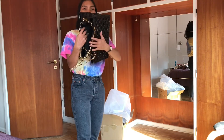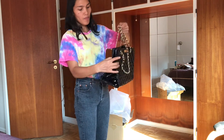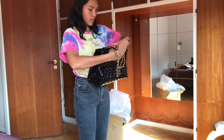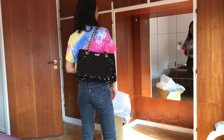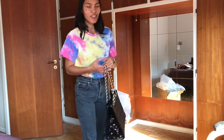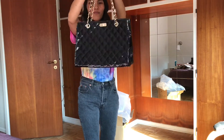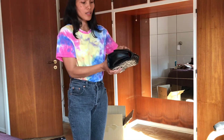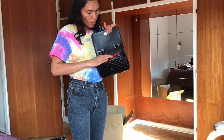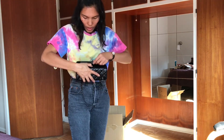This bag from Shein — one of my sisters is going to get this. Let's open it inside. This is cheap but it looks elegant, classic bag. Let's open it. Oh wow, this is inside the bag.